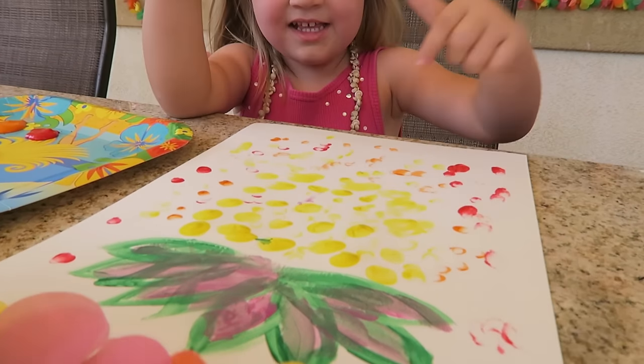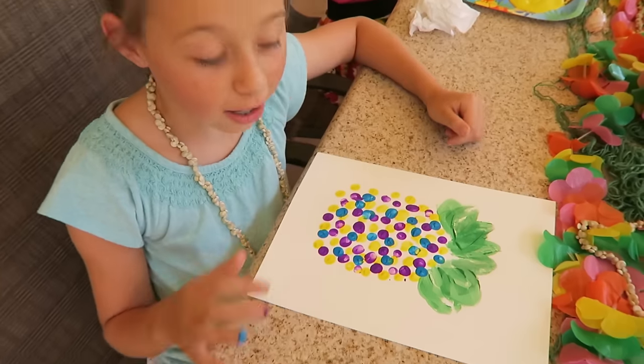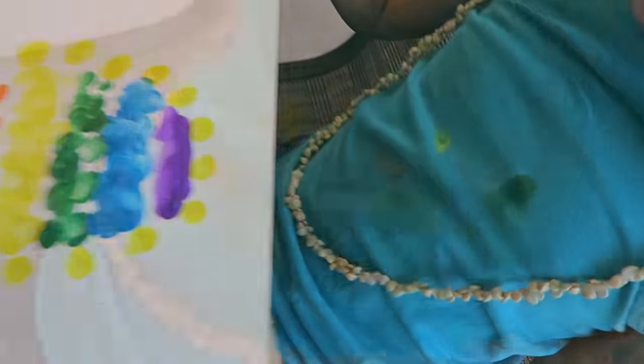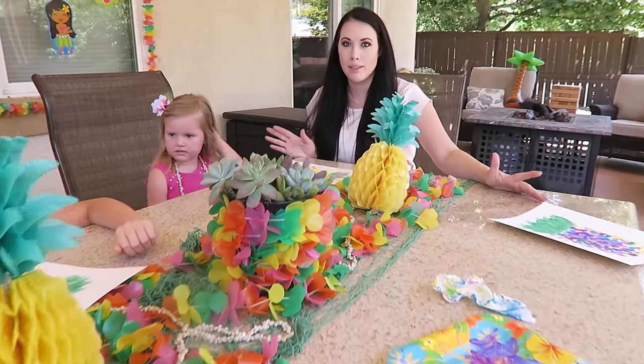That's a good pineapple! So how does my pineapple look? It looks great! Grayson, you're making a mess — good thing All has in-wash pre-treaters, that'll come right out.